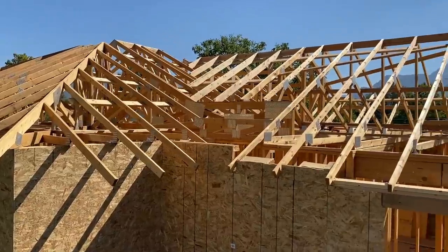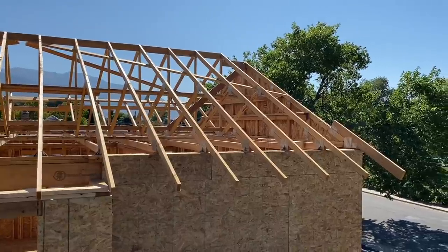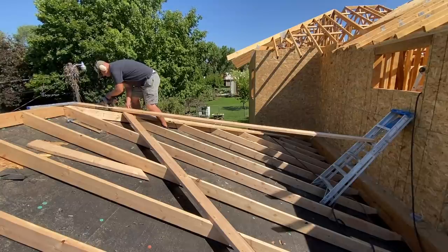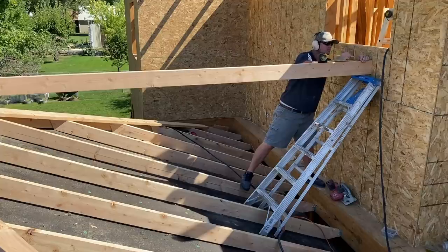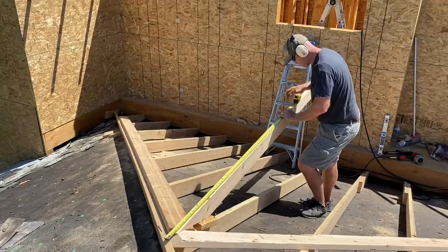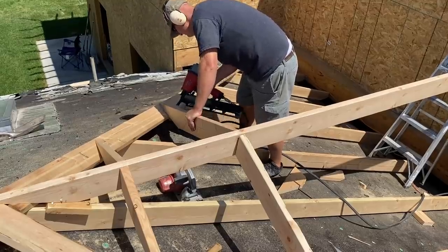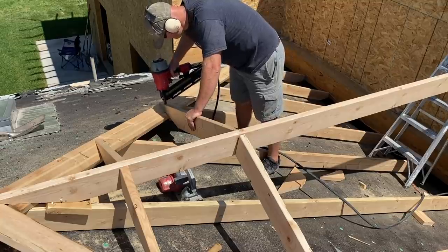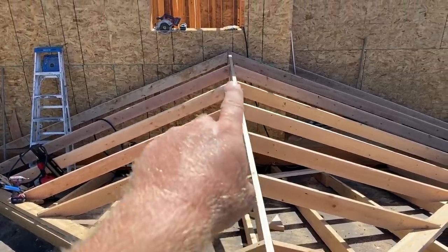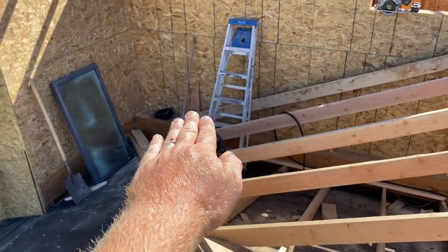Standing on the old roof looking at the new roof — still got so much work to do. The cricket is built. It kind of unifies the two homes and makes them one. I've got to put one more little cricket so that the water doesn't just run off over here.